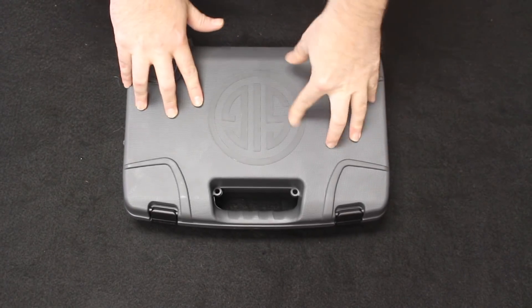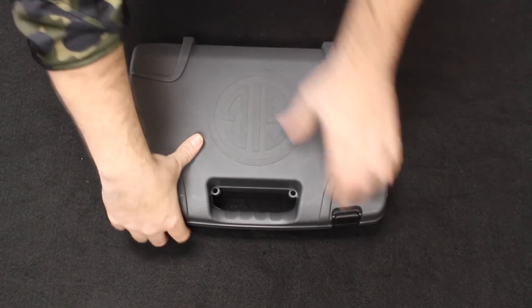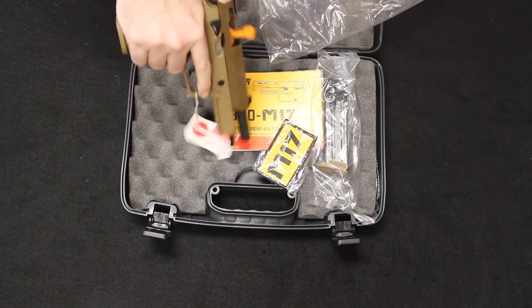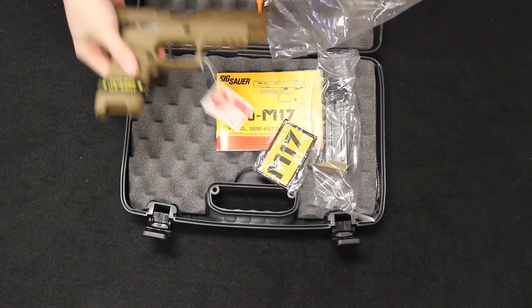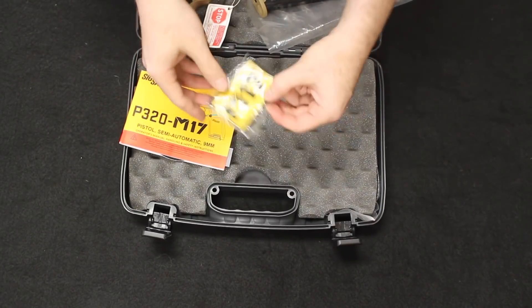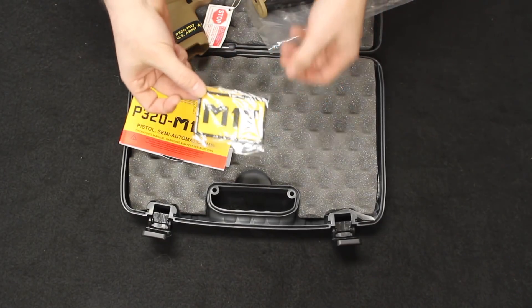Starting off with the P320 M17, we have the new SIG gray hard case. The pistol has a chamber flag we'll get rid of — we are clear — and there is one 17-round magazine inserted. You do get a spare 17-round magazine, warranty and instruction information, and of course an M17 patch you can sew onto your operator vest so all your operator friends know you have a genuine M17 on board.